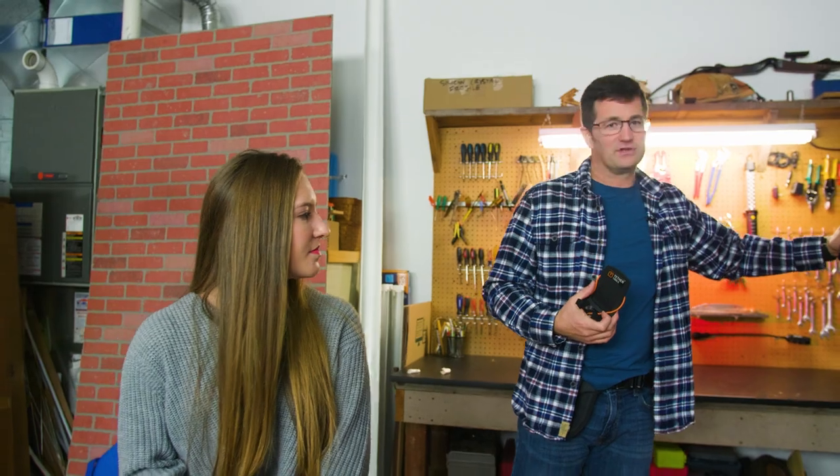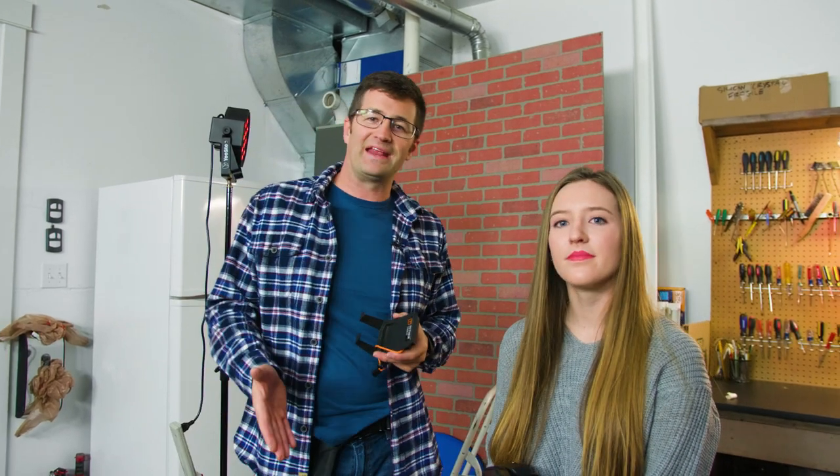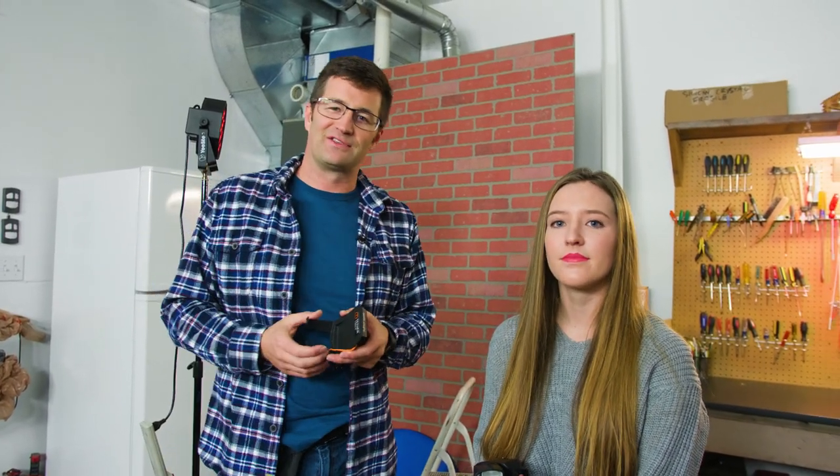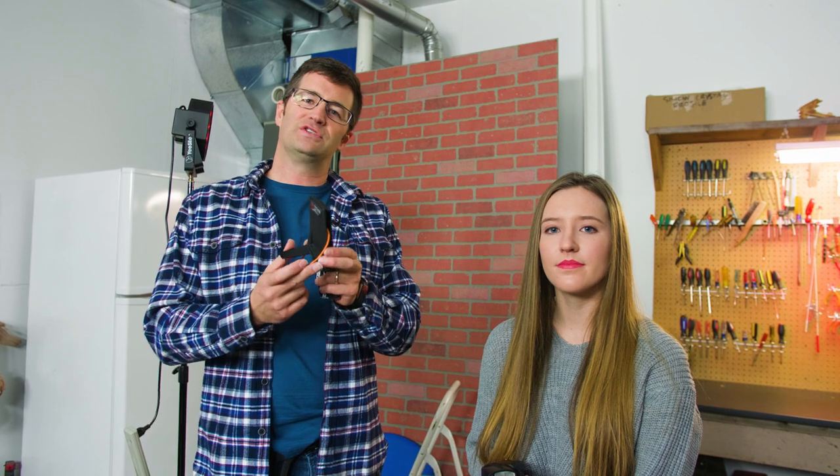Maybe you're in a studio situation on location and you can't really place light stands, or maybe you're at a wedding and you know that if you bring a light stand out to the floor someone's going to trip over it — so it's kind of dangerous. Well, this product, the SLX, solves that problem by allowing you to mount your flash on a flat surface.